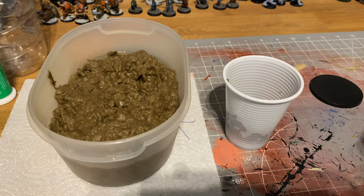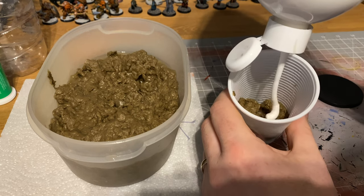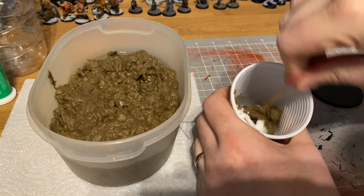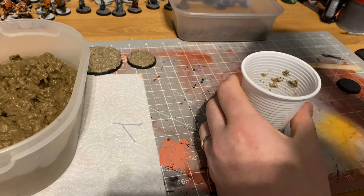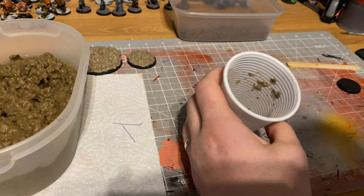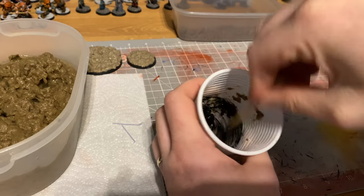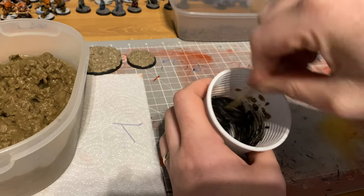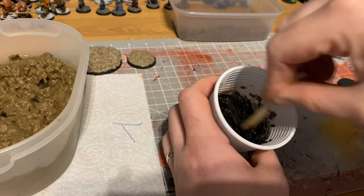Once you've got your cardboard mush paste, take it to wherever you do your normal crafting. At this stage I throw in some PVA and some black acrylic paint — just cheap black acrylic from the craft store. The more paint you use, the faster your drying time, and it helps when dry brushing to get a stony effect. It also means it's already colored underneath rather than brown, depending on your preference.